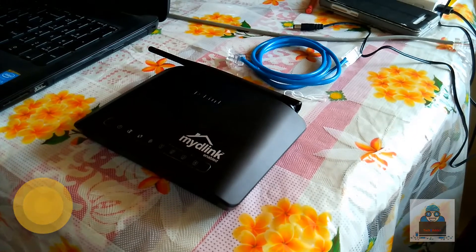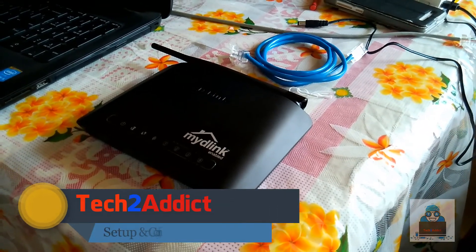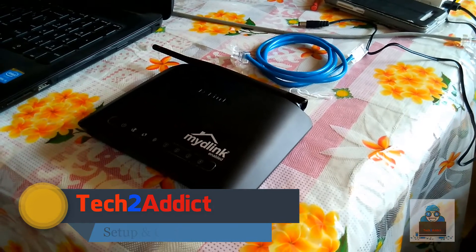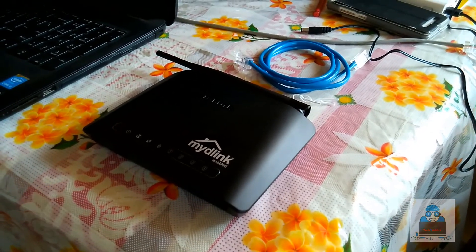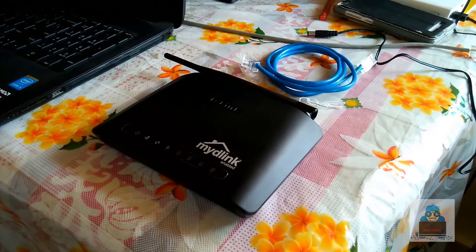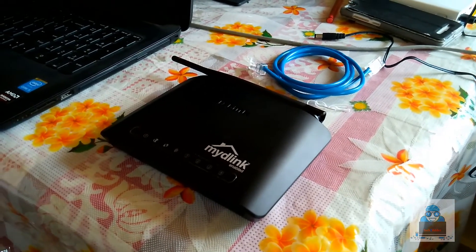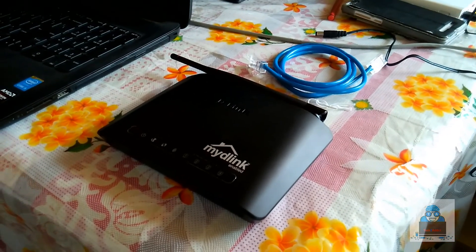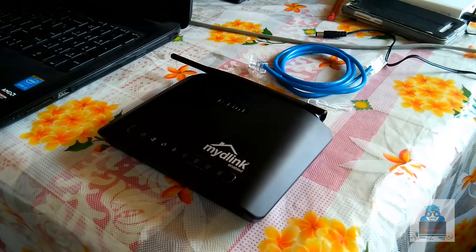D-Link N-150 Unboxing. Hello Friends! Today we have seen D-Link N-150 Unboxing. In this video, we will see the D-Link N-150 Unboxing. If you don't know, we will see you in the channel. Subscribe to the channel and click the bell button.